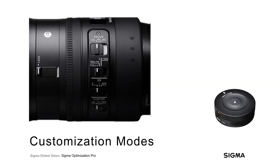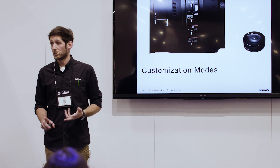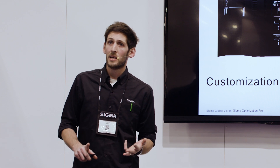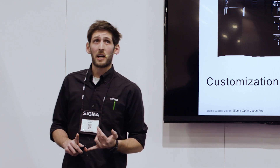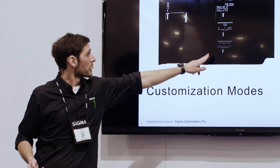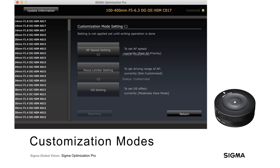The customization mode settings correspond to telephoto lenses that have a custom switch on the barrel. Compatible lenses include the contemporary 100-400, the new 70-200 Sports, both the contemporary and Sport 150-600s, the 60-600 Sports, and the 500 F4 Sport. When you hit customization mode settings, you'll see C1 and C2 corresponding to those switch positions on the lens. For either position, you can program autofocus speed, focus limiter settings, and optical stabilization settings.